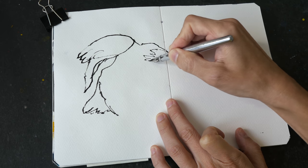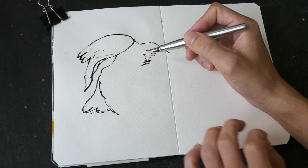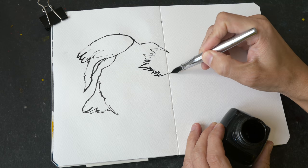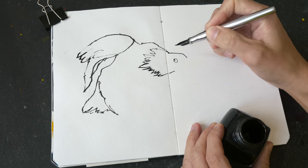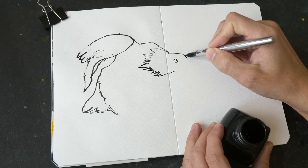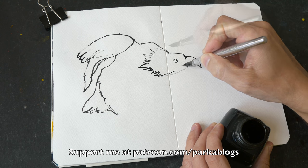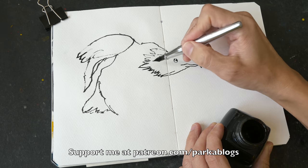I may actually have to use this as a dip pen. You can draw any subject you want as long as it starts with the letter E. This is actually not easy to draw — my eagle doesn't look very fierce; it actually looks very comic-like.